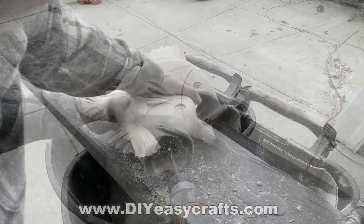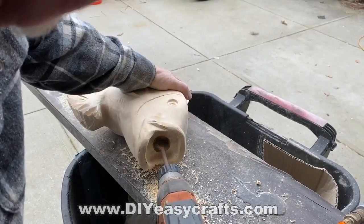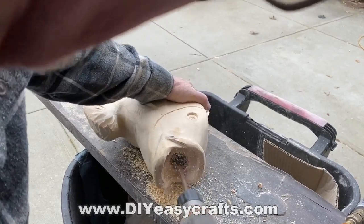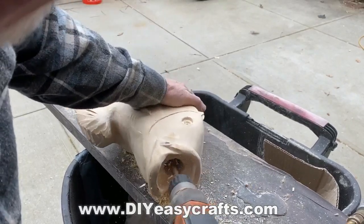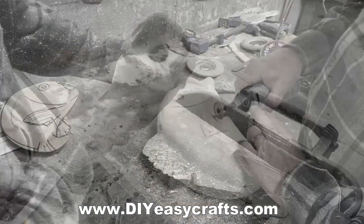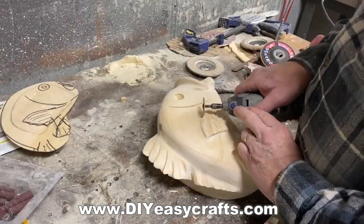I'm going to use a cutoff wheel on the Dremel and just make an arced line to represent the fish's gills. All of a sudden it's starting to take shape. I used another speed bore — an inch and a quarter — and drilled right through the mouth into the internal opening. You just wonder whether a bird is actually going to want to fly into a fish's mouth and make a nest. I guess time will tell.